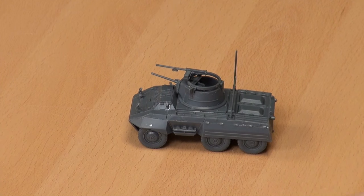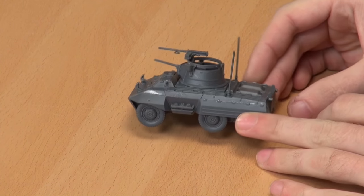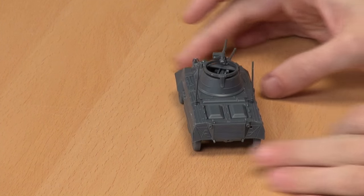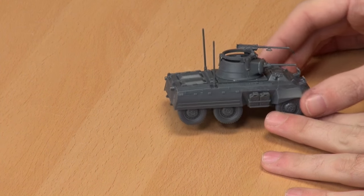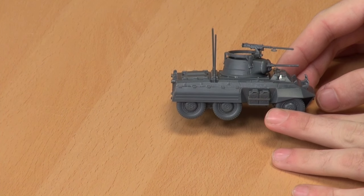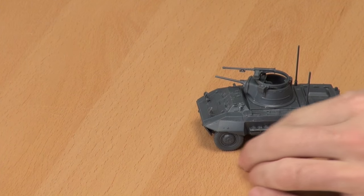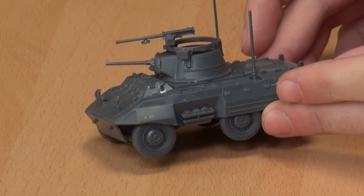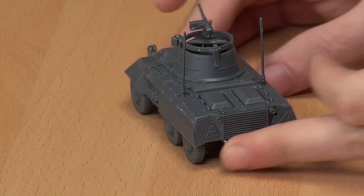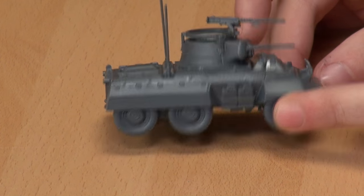Okay guys, we're back. We have the Greyhound built — we've built the M8 variant of this little vehicle. It's quite nice — it's a very handsome little vehicle. It's something you see a lot of at military vehicle shows, particularly the bigger ones. They're also very desirable if you have enough money — last time I saw one for sale it was €45,000, so that was a no.